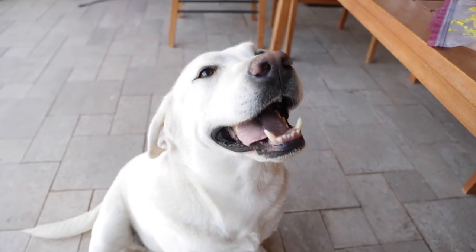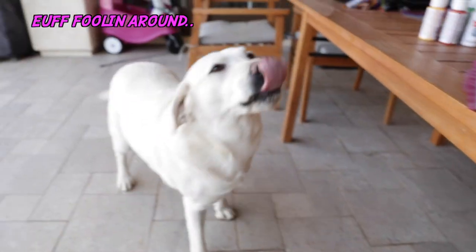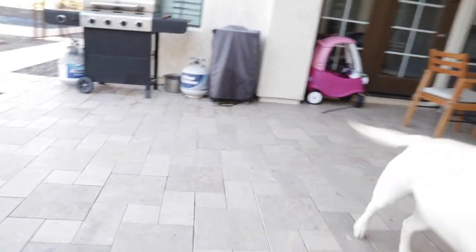Daisy Duke is up first, per usual. We've got a painting right here. Are you ready to do some painting for the very first time, Daisy? Look at that tongue, you're so silly. Let's get started. Pressure to take this in the grass, huh? Come on, follow me.